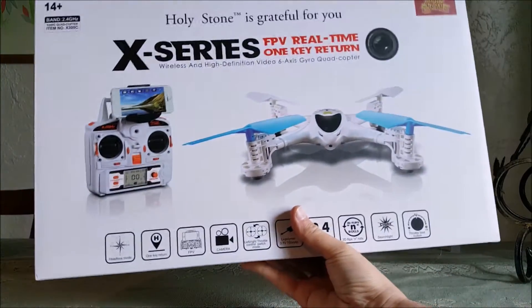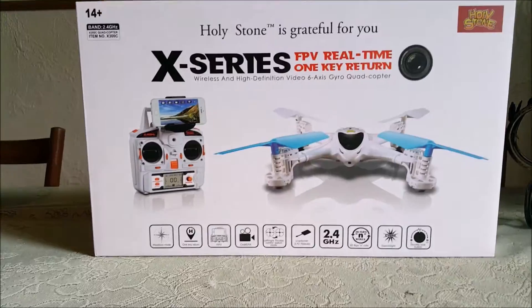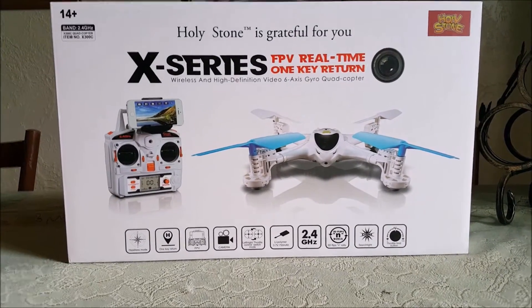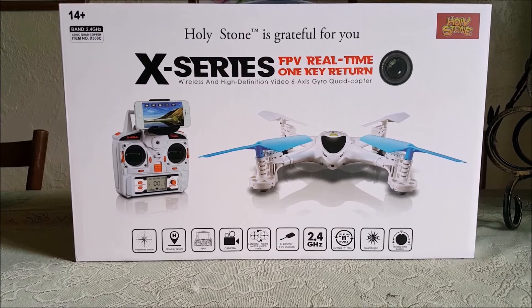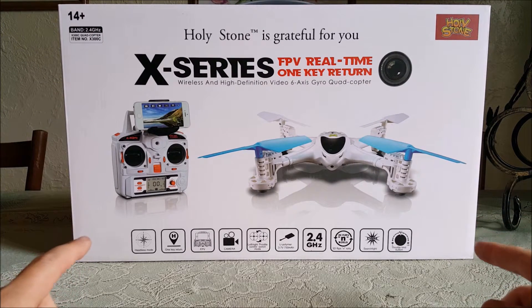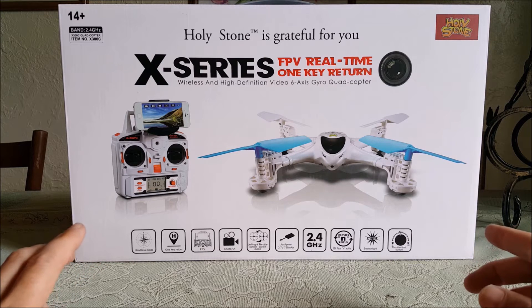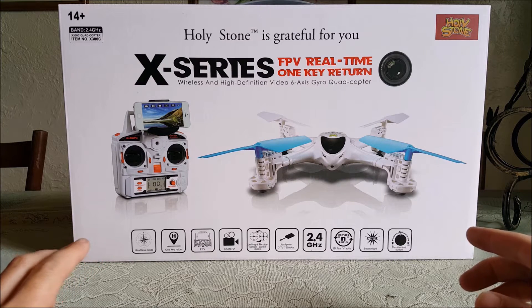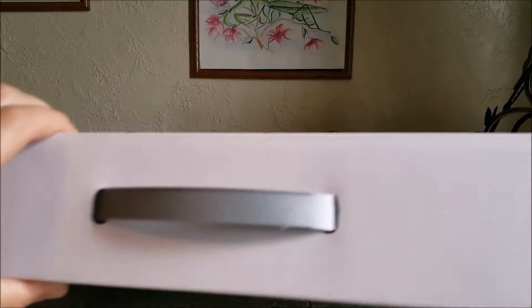Here we go — this is HolyStone's brand new X series quadcopter. It does have a first-person-view camera and it looks pretty awesome, so let's take a look at what's inside.